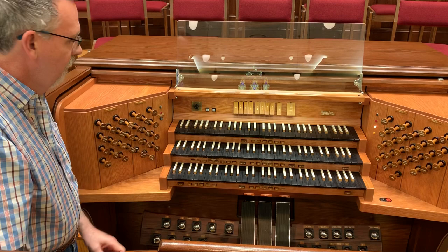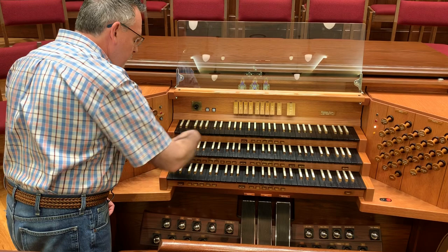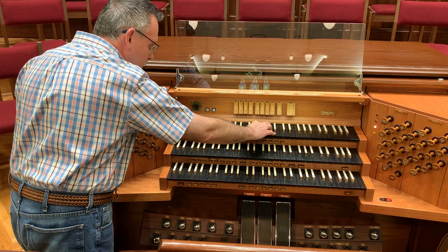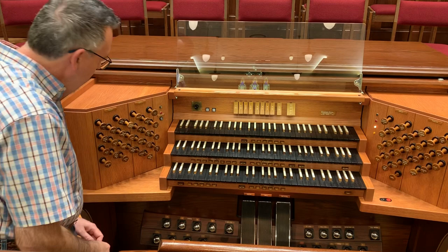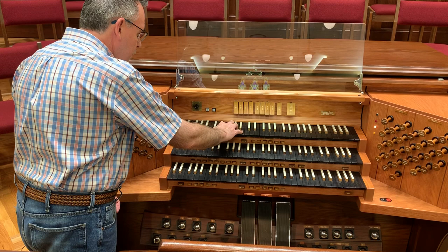Strings are one of those families of tone. There are a variety of flutes, reeds — as we just demonstrated with the oboe — different kinds of reeds. And then the principals is the family of tone that's not imitating any other orchestral instrument.